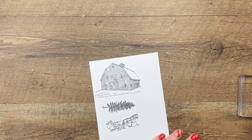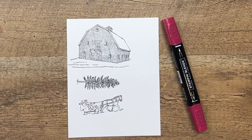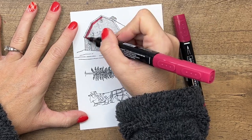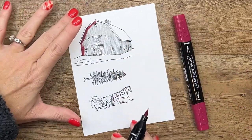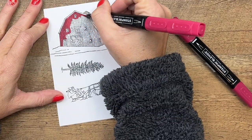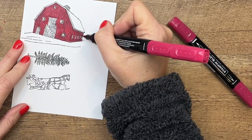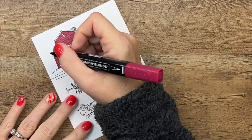We're going to color these with Stampin' Blends, starting with the barn. I have Cherry Cobbler and I'm going to start with Cherry Cobbler light, giving the barn just a coating. I'm going to go all the way around very carefully, and I am using my brush tip this time because I've got a big space to cover. Be careful as you go around the doors.